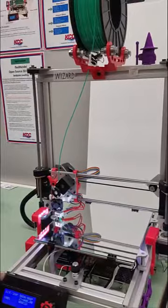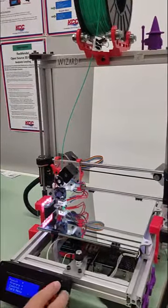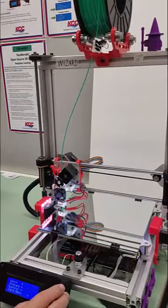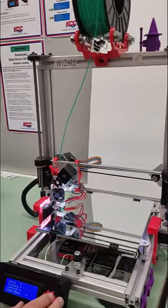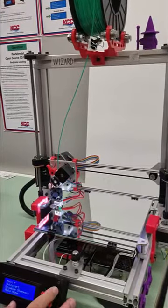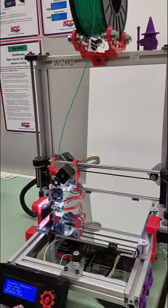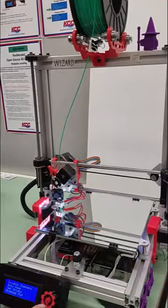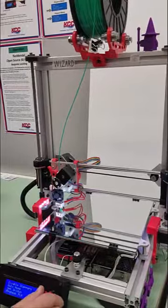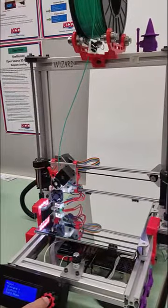Next, we're going to come down to our controller and press on the knob. We're going to turn the control wheel down to prepare, then press the knob and scroll the wheel down until we get to preheat PLA. We're going to press the knob in, then turn the wheel back to the left and go all the way back up to main.